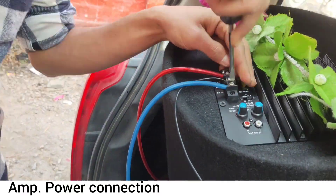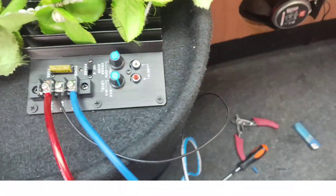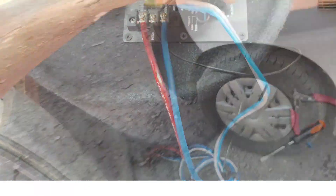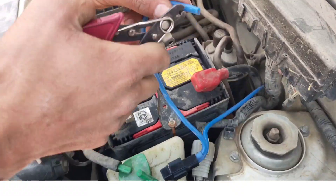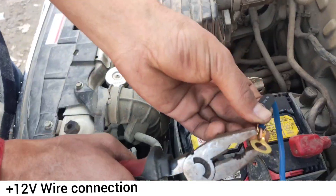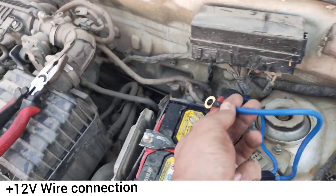We will see the mode wire. Audio input, line in. We have a plus 12V connection.